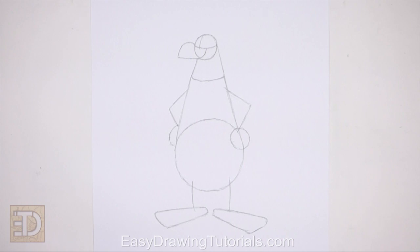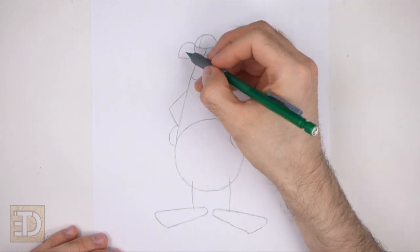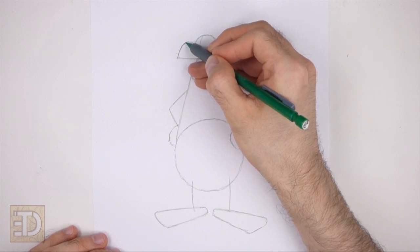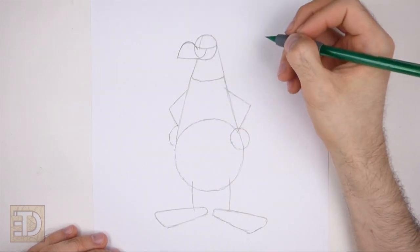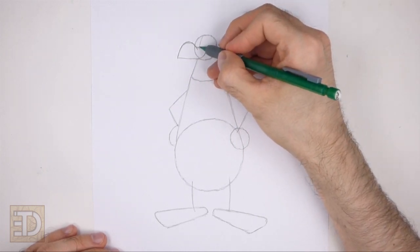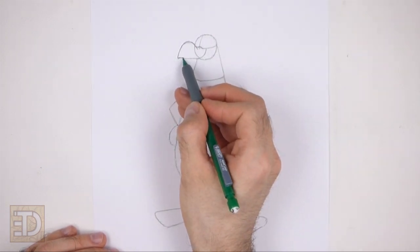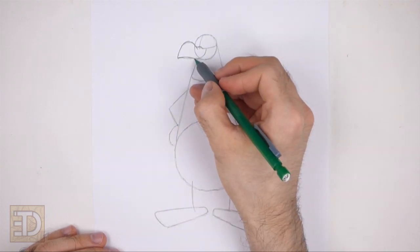And that's it for the guidelines — now let's start on the final drawing. Use the curved lines on the left side of the head as guides to draw the beak. First darken the line at the top. To the right along the horizontal construction guide draw a short curved line. Now darken the bottom part of the shape too, making the line a bit wavier as you darken the shape.